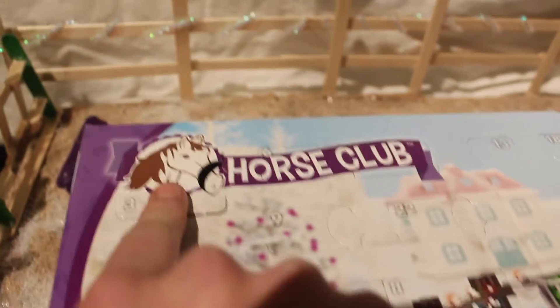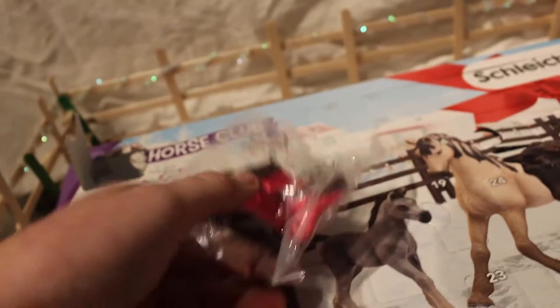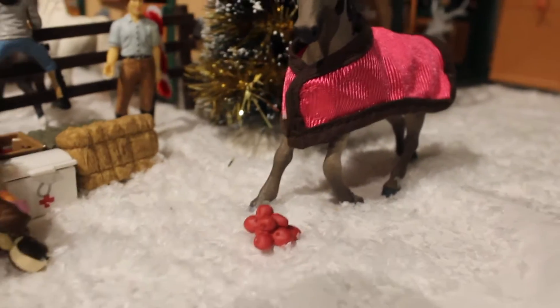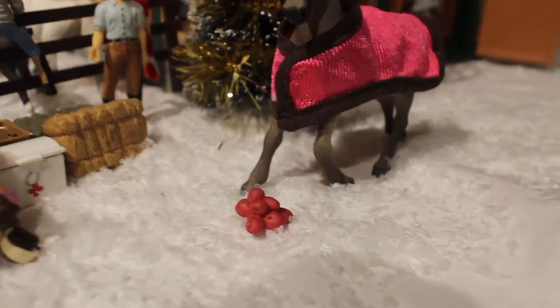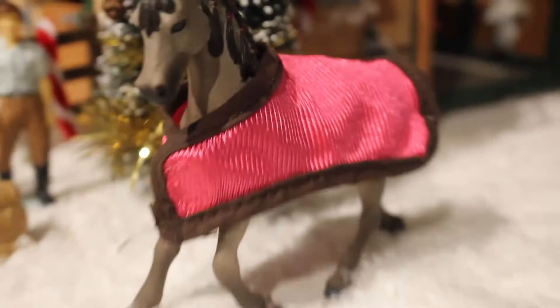Now let's head on over to three. I don't know what this is, let's see what's inside. Oh, looks like blankets! I'm just going to take this out of the packet. So here's what we've got so far — we've got our little apples and then we've got the mare and her pretty blanket.